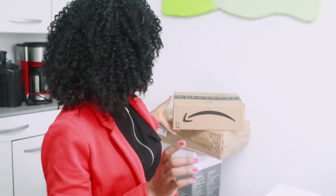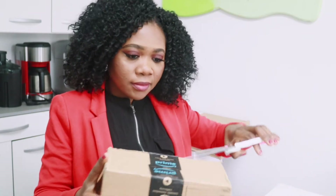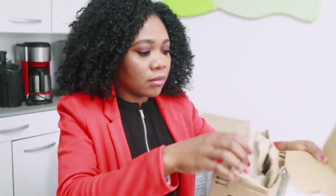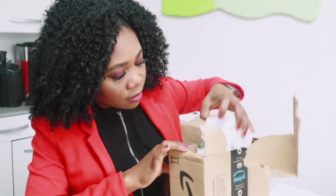The first package I will be unboxing is this package from Amazon. Let's go ahead and open it and see what's inside. The first item inside this box is Vitamin C — this is a family size. The season we are in, Vitamin C is very necessary. If you are not taking Vitamin C, go ahead and take it in any form.